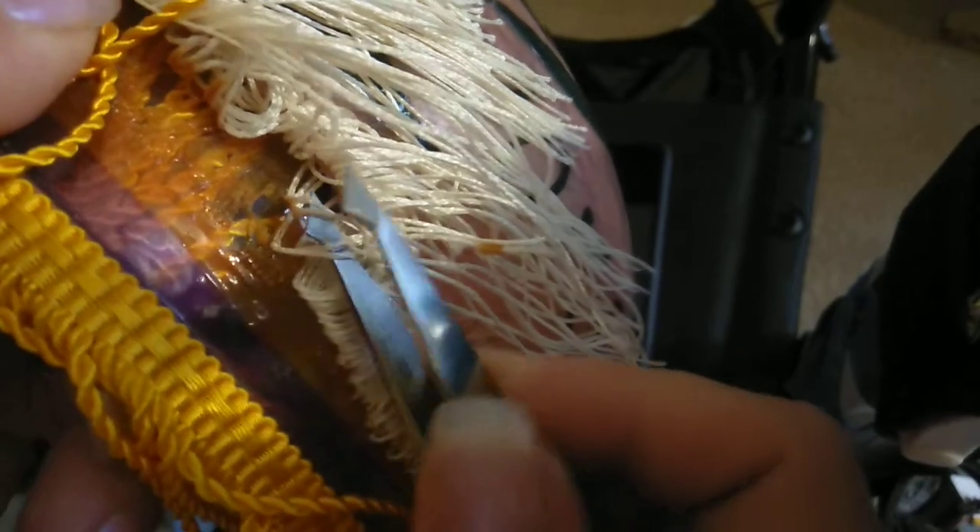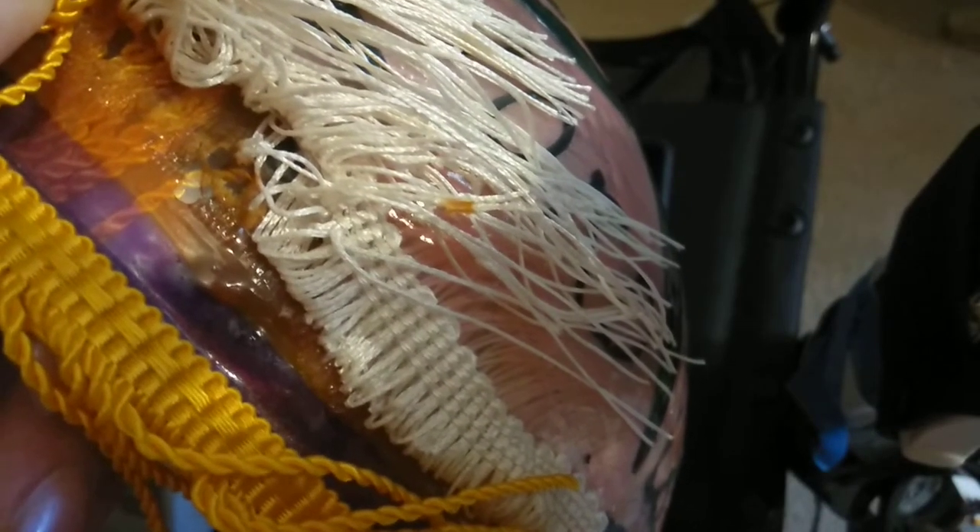No sense watching paint dry, so I will catch you in another segment. Wish me luck.